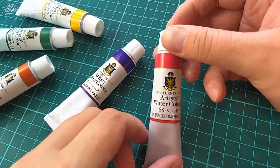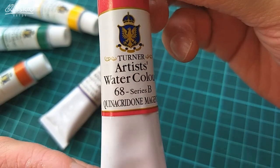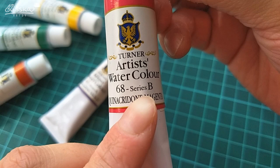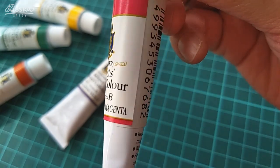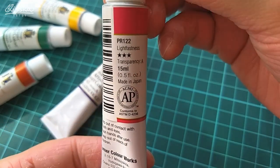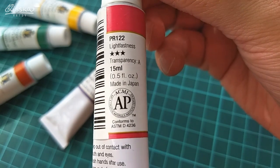On the front of the tubes you can see a brand logo and name, identification number of the color — in this case 68 — and pricing series. Turner has four pricing series: A, B, C, and F, with A being the cheapest and F being the most expensive. Then there's the color name. On the back side there's safety information and manufacturer's address, and in the top part we can see the pigment, lightfastness, transparency, and volume information.